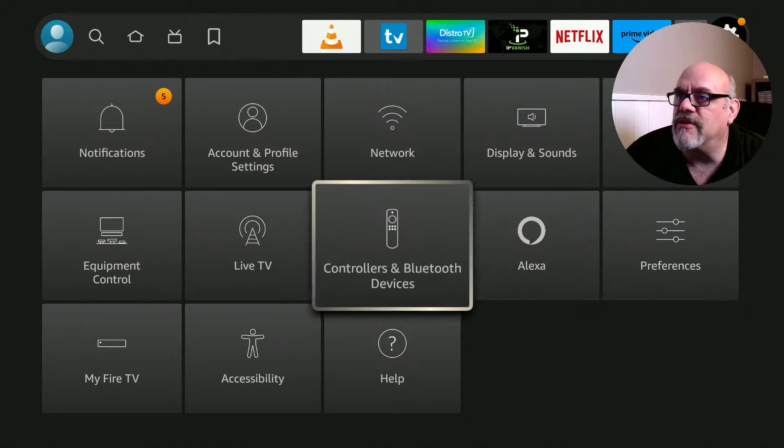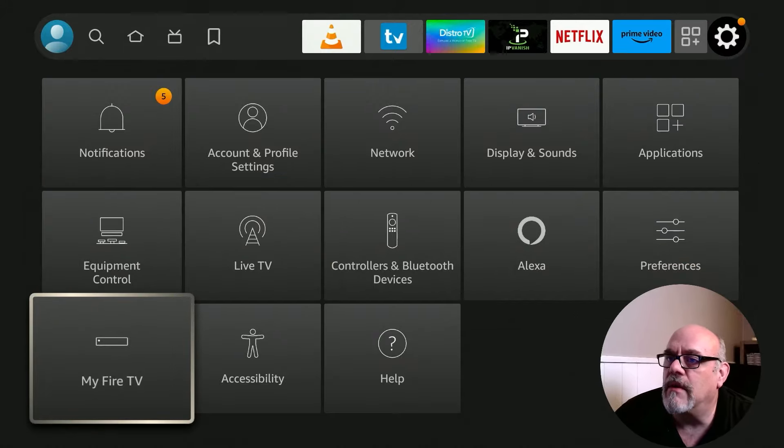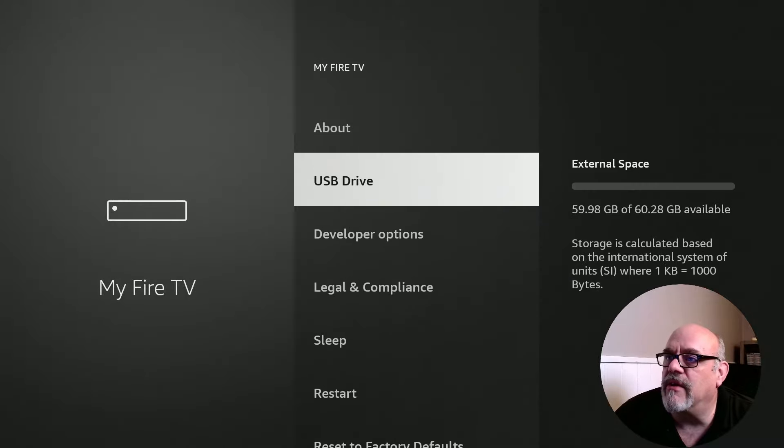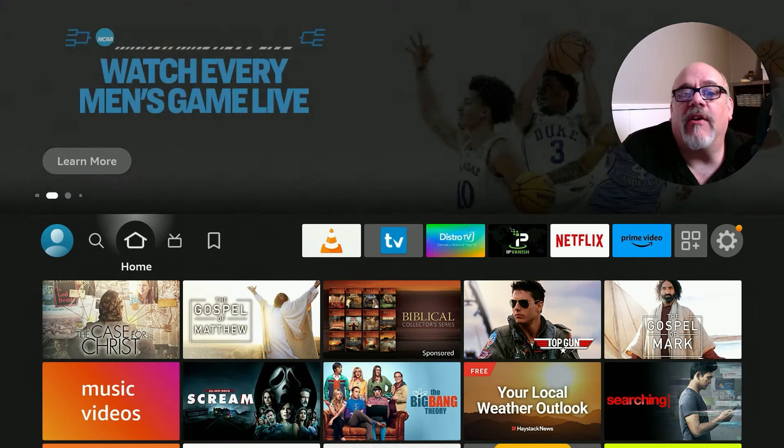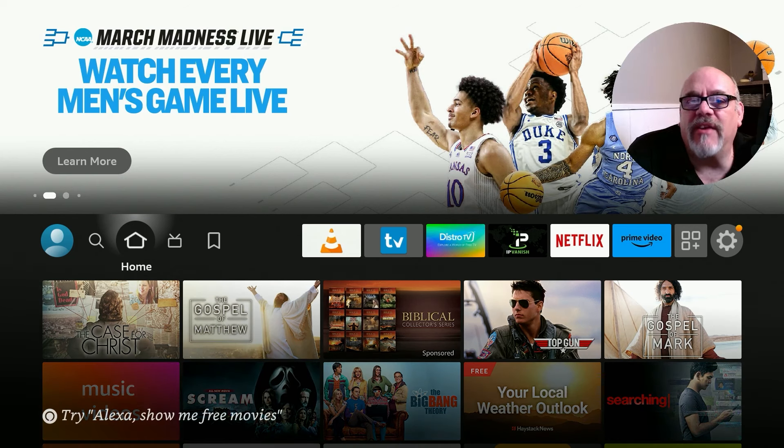Going back to My Fire TV and checking the USB drive, it shows 59.9 gigs still available out of the roughly 60 gigs we started with — we've only installed a couple of small things so far. That's how to configure a USB thumb drive for internal device storage for adding apps.